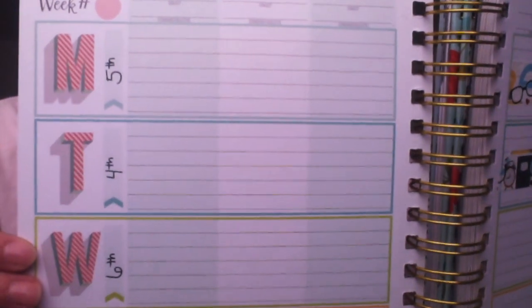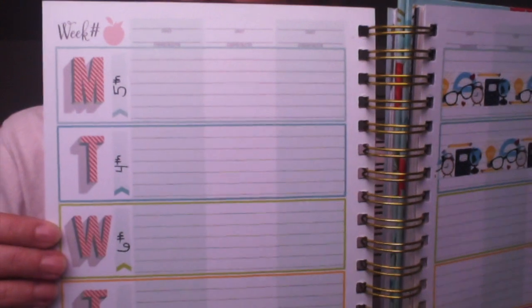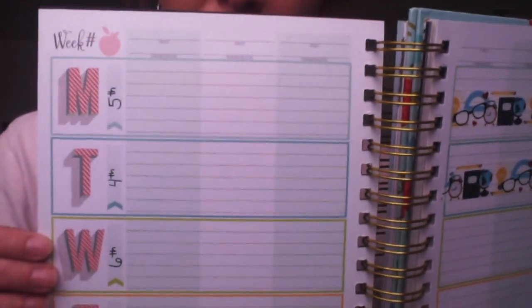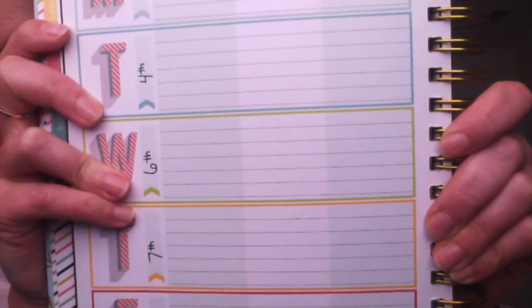I haven't quite figured out what I'm going to do with the subject columns yet. Looking at the boxes — and I'm sorry for the poor quality — the boxes in comparison to the Plum Paper teacher planner are just about the same size; the difference is pretty negligible, and they're small. Part of the reason I stopped using the Plum Paper teacher planner was because the boxes were too small, so I want to develop some sort of shorthand to fit everything I need into these little boxes.